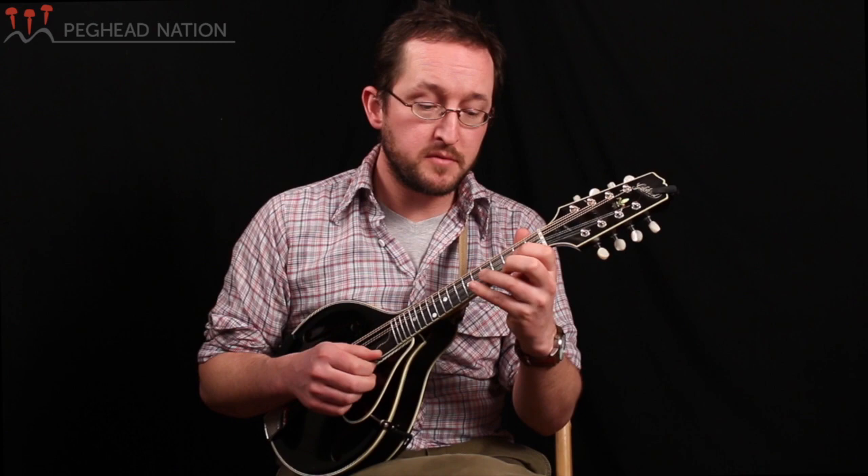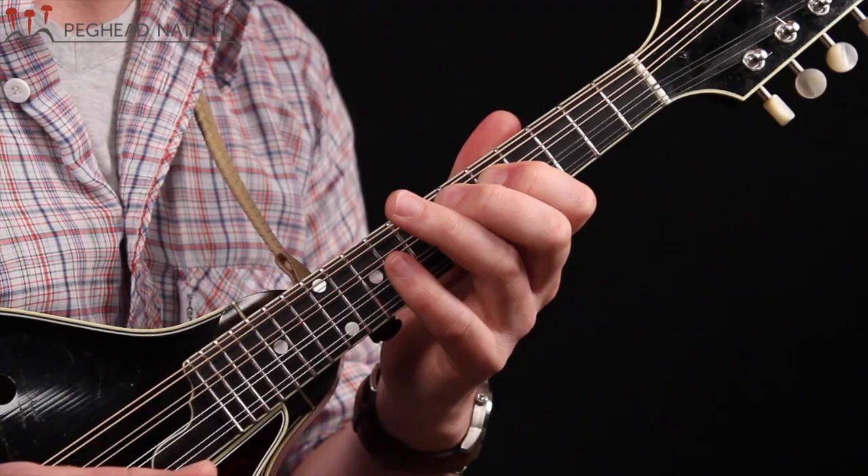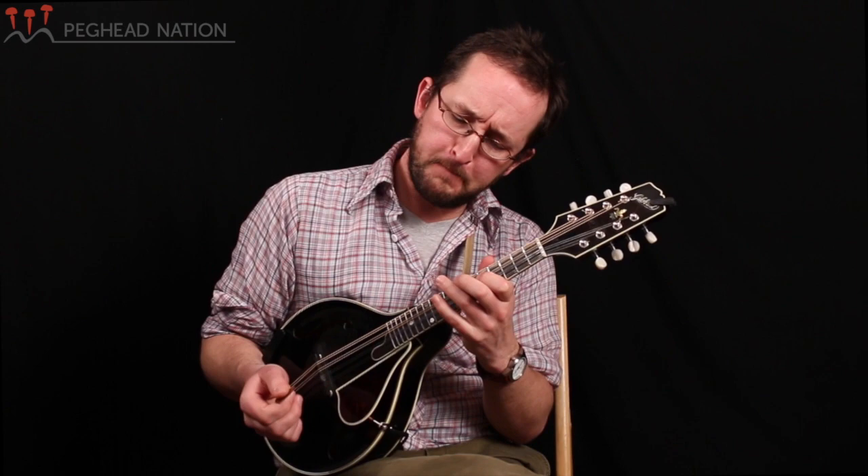We can play this melody in first position, but today we're going to be playing it with no open strings up here in the middle of the neck, starting with your first finger on the fifth fret. In case you have never learned a closed scale, let's check out a closed G scale in this position — this scale will be where we're going to find all the notes to play this melody.